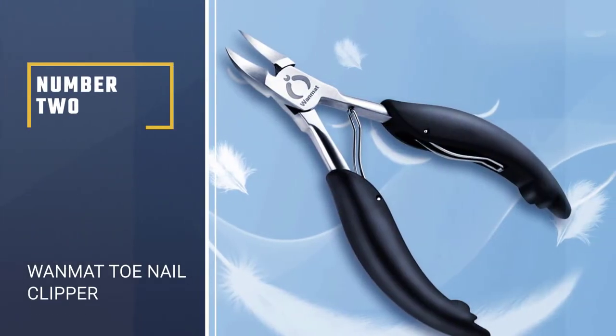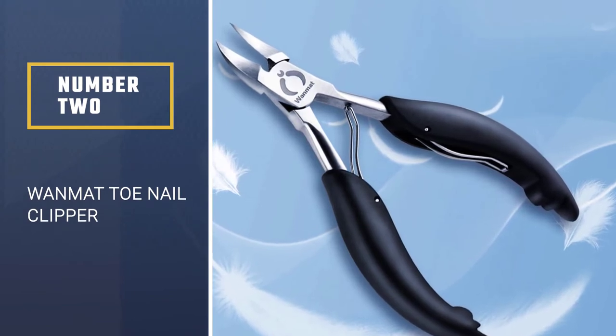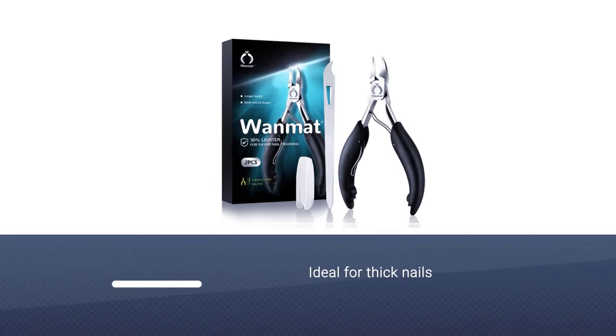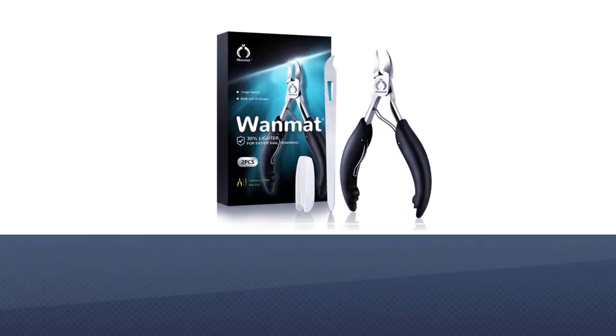Number 2: OneMatte Toenail Clipper. OneMatte's toenail scissors are ideal for thick nails and ingrown toenails. It is one of the best toenail clippers for the elderly, and it helps keep nails and feet clean and stable.